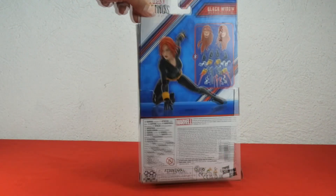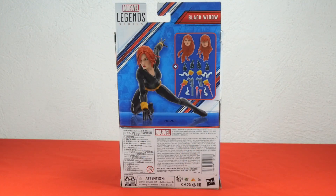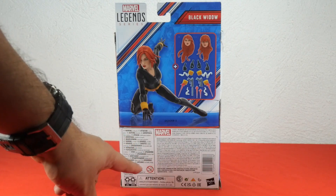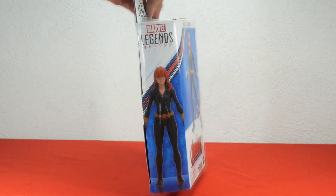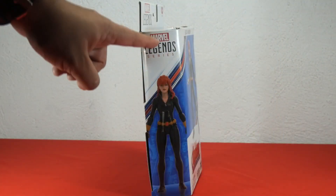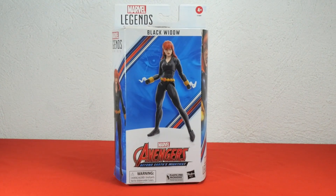Now let's check out the back of the box. Here we have Natasha Romanoff in a superhero landing pose — Yelena would not be too surprised about this. To the right we have an image of all the accessories this figure brings, and below all the legal information and warnings. On the other side of the box, we have the figure itself in a standing pose, and above it the Marvel Legends series logo. And now we're back to the front of the box.